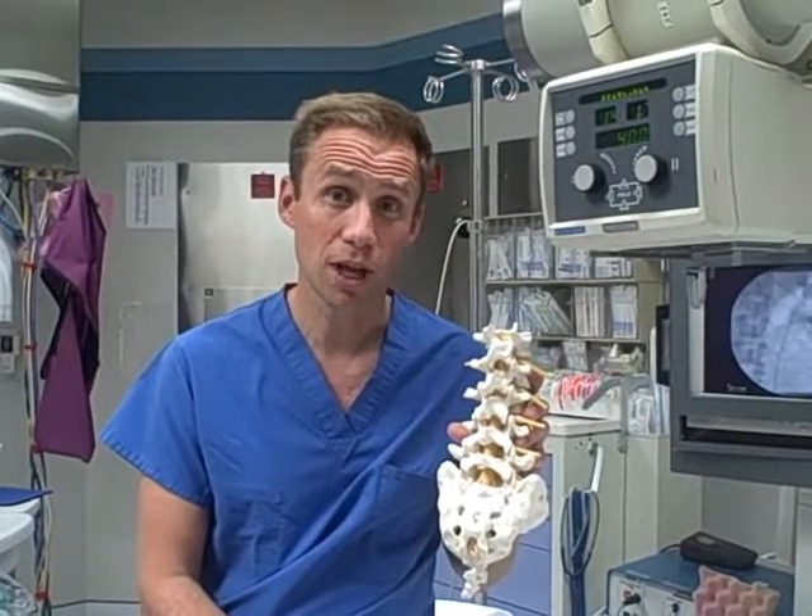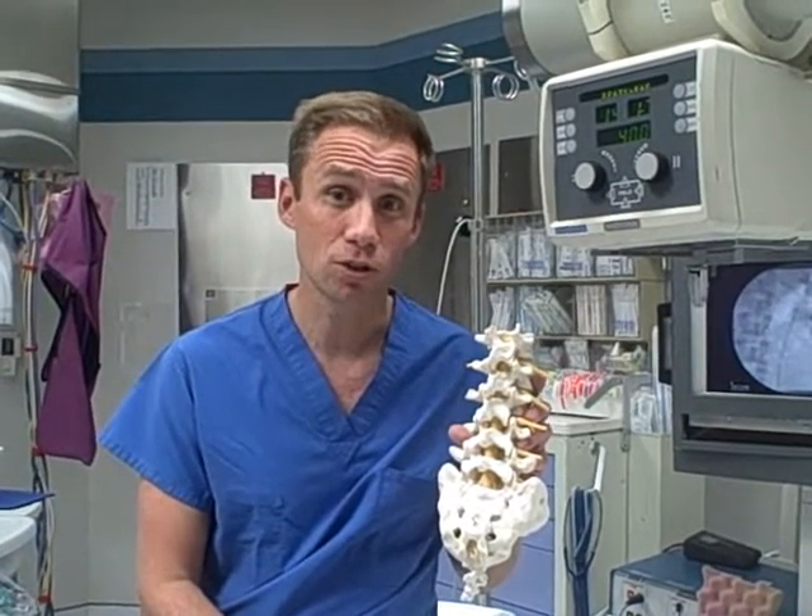To view the animation of the laminectomy you can go to laserspinesolutions.com. Thank you very much everyone.